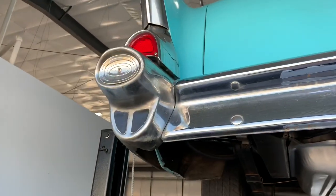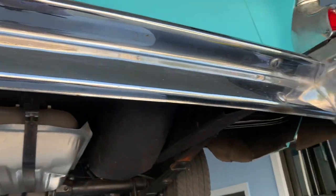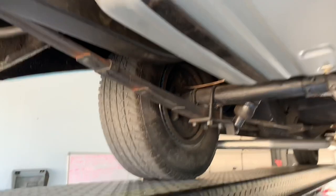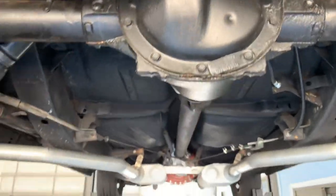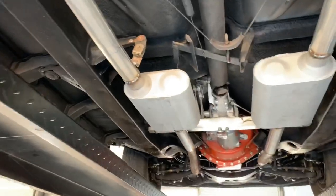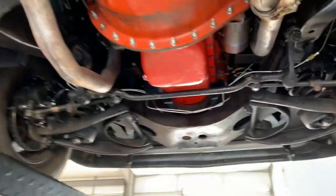Looking at the rear bumper — just a little bit of pitting here, but nothing serious or to be concerned about. Here's the rear end right there. We'll do one more pass through just to show that this is indeed a very solid, very clean undercarriage.